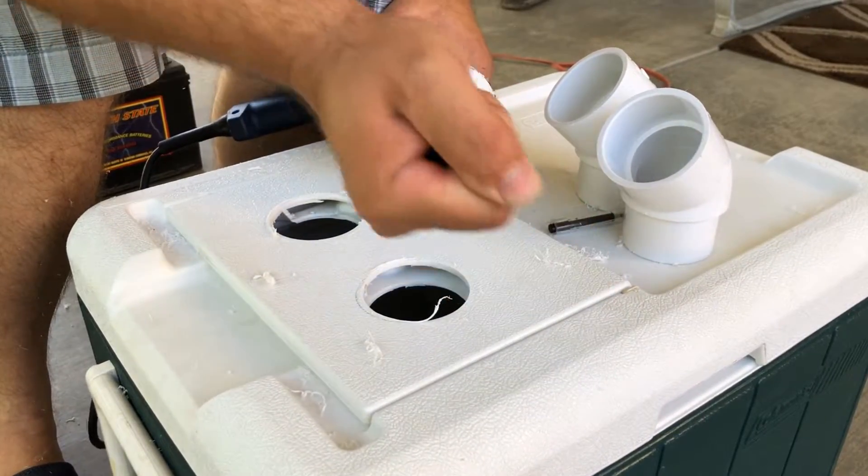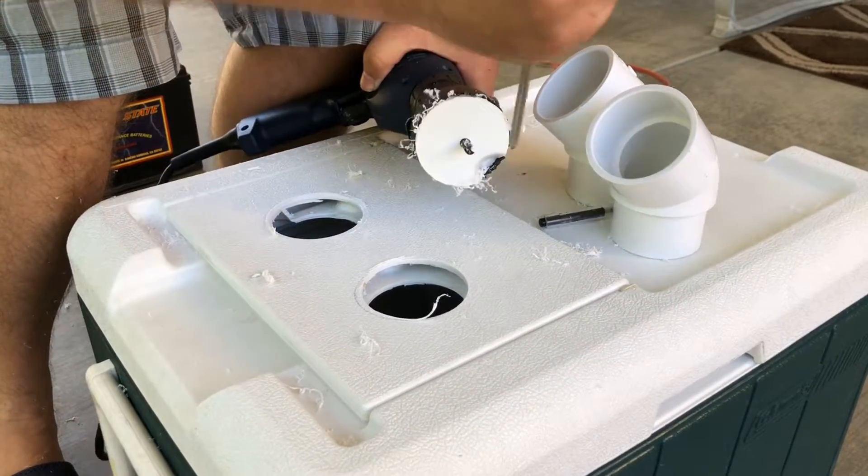The little discs of plastic do get stuck, so you're going to have to get them out. Just be careful when you get them out so you don't hurt yourself.